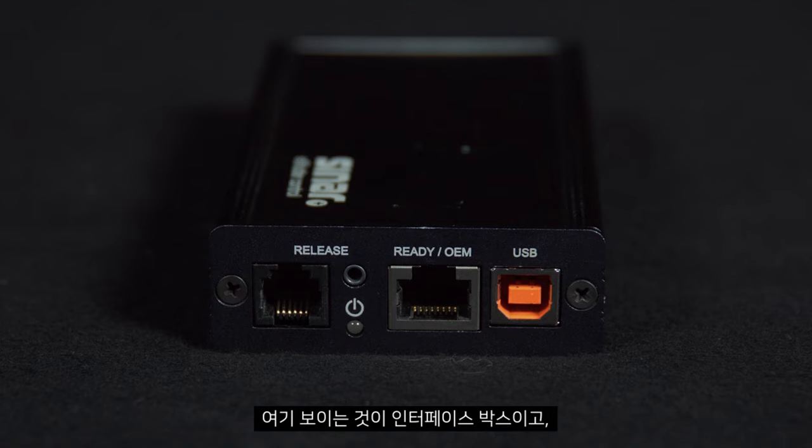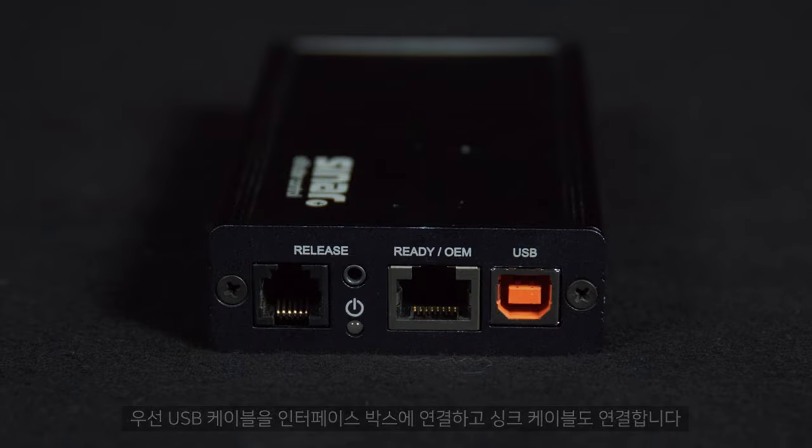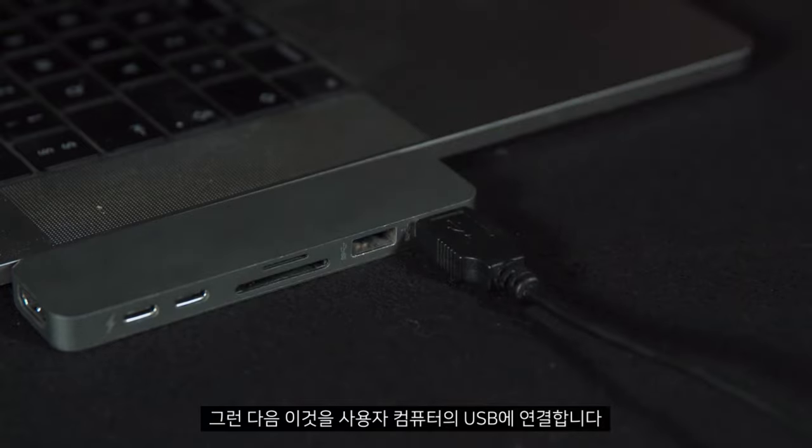Here we have the interface box and we will connect the USB cable and the Cynar X contact cable. First of all we will connect the USB cable to the interface box. Once these are connected we can plug this into the USB in our computer.